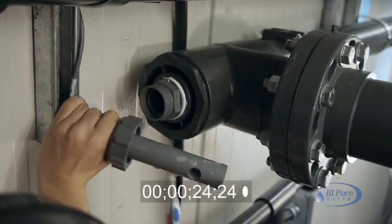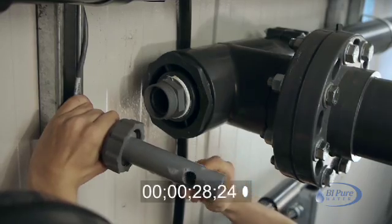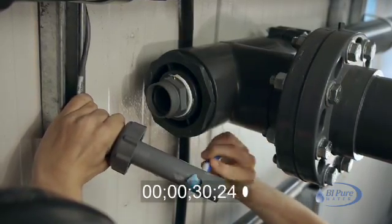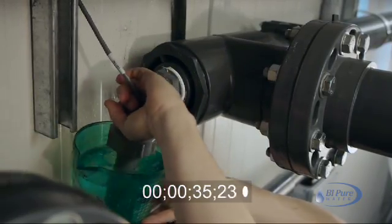With a mild detergent and a plastic brush, scrub the probe thoroughly. Then rinse the probe in clean water to prevent contamination.